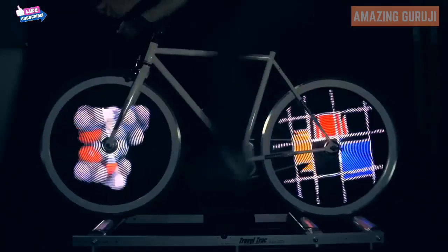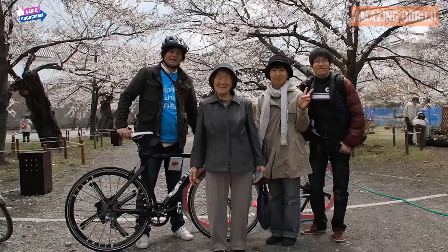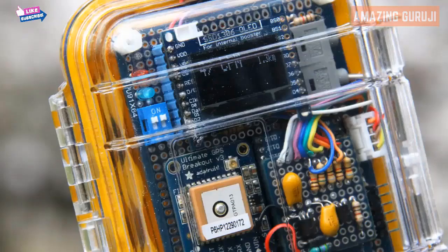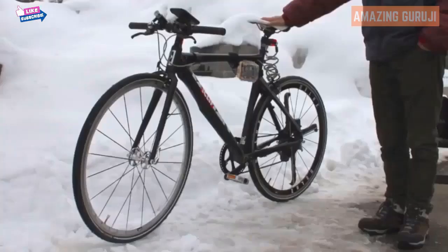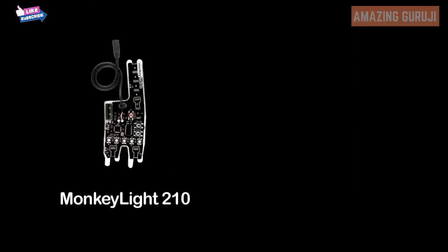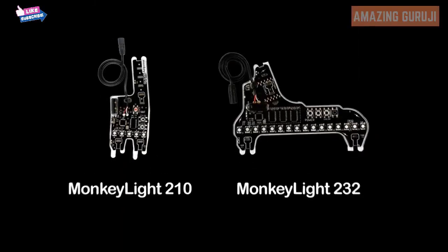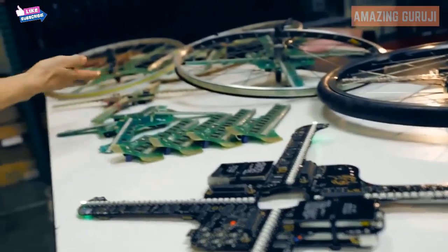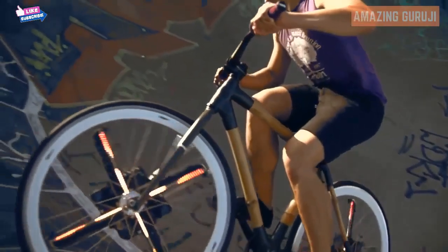Many developers have already done amazing things with our prototypes. The Fukushima Wheel Project outfitted a bike with pollution sensors — as you ride around, it collects data from the environment and displays it on the wheels. Now, with the success of the Monkey Light 210 and Monkey Light 232, and after five years of product development and over nine different prototypes, we're ready to bring the Monkey Light Pro to market. But we need your help.